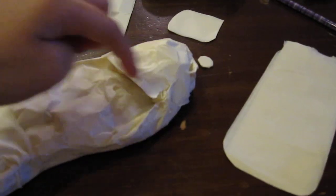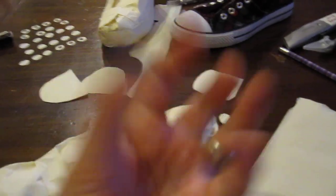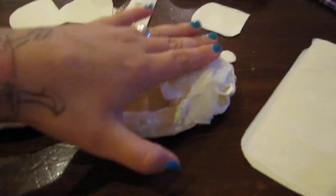For this toe, you can look at my pictures and see this sort of quasi-triangular wad I made to give it the strength you'd find in the plastic of the real shoe, and I covered it over with some more tape.